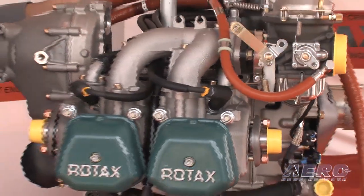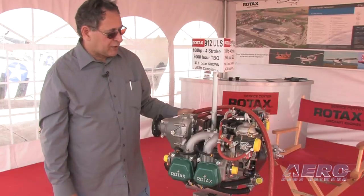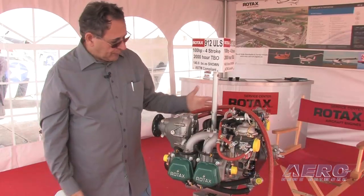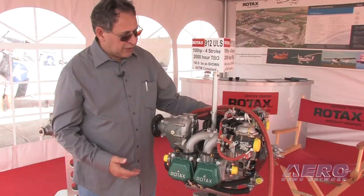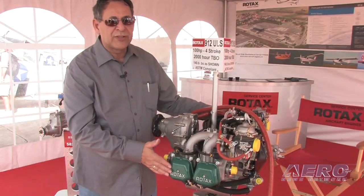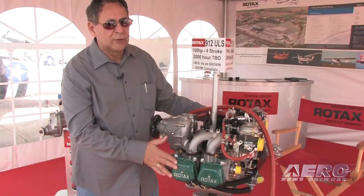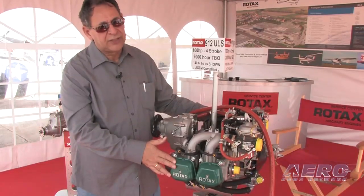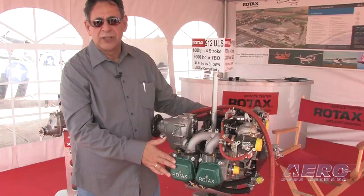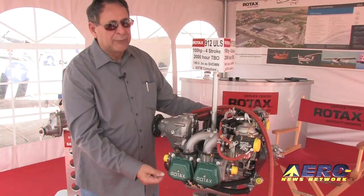That pretty much covers any of your maintenance issues. Follow the prescribed maintenance procedure — most of it is inspections for wear and for debris. One thing you'll note about this engine is it's extremely clean, because the engine is designed to hold pressure. We work on crankcase pressure to drive the oil back to the canister, so it's completely O-ring sealed. If a Rotax engine is dripping oil, we have an issue — it should never drip oil. You may find small oozing or slight sweating, but never a drip.